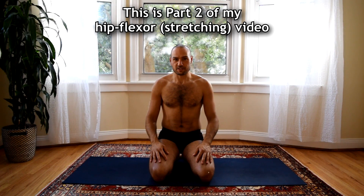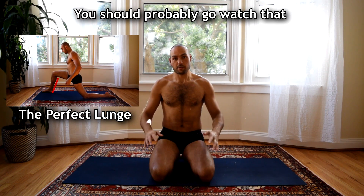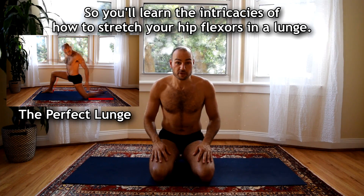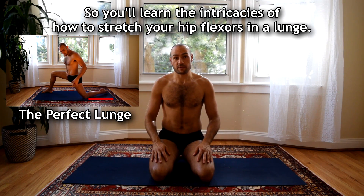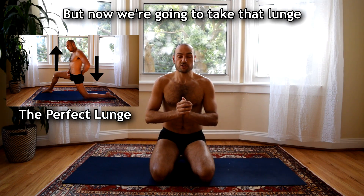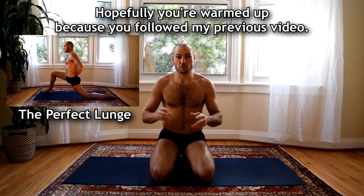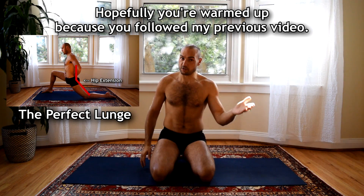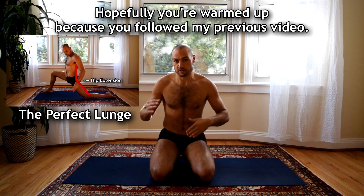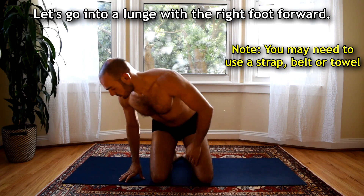Hey guys, Antoine here again and this is part two of my hip flexor video. If you haven't seen part one, you should probably go watch that so you'll learn the intricacies of how to stretch your hip flexors in a lunge. But now we're going to take that lunge and make it a much more powerful stretch. Hopefully you're warmed up because you followed my previous video — that was a follow-along video and now you can join me.